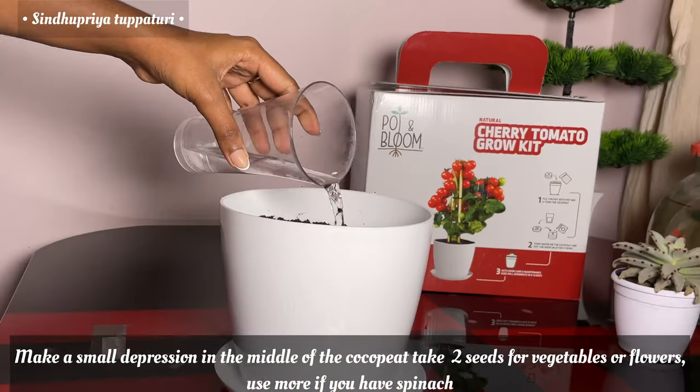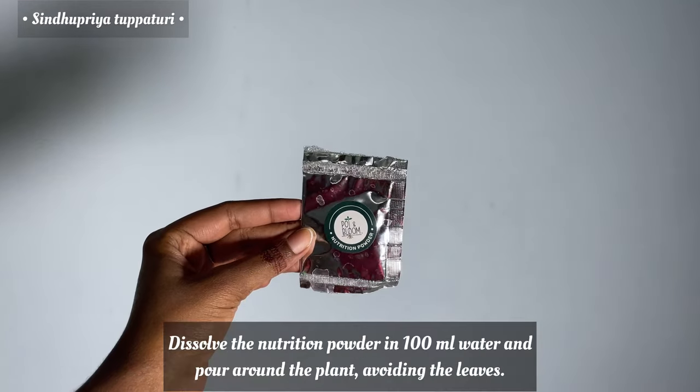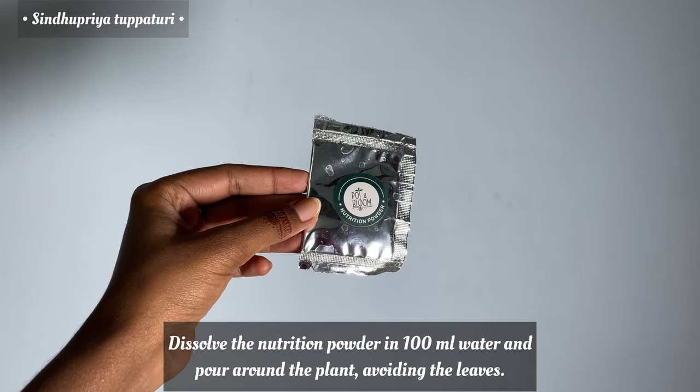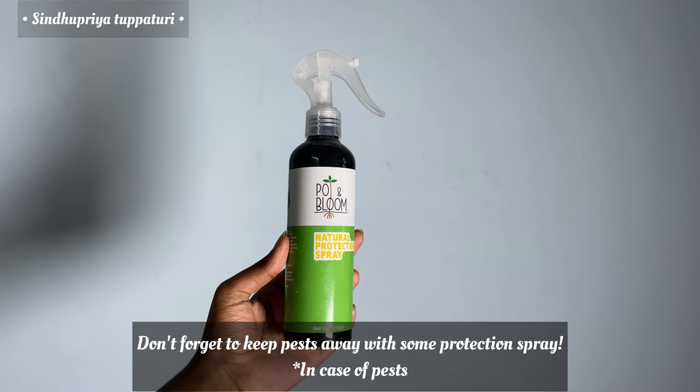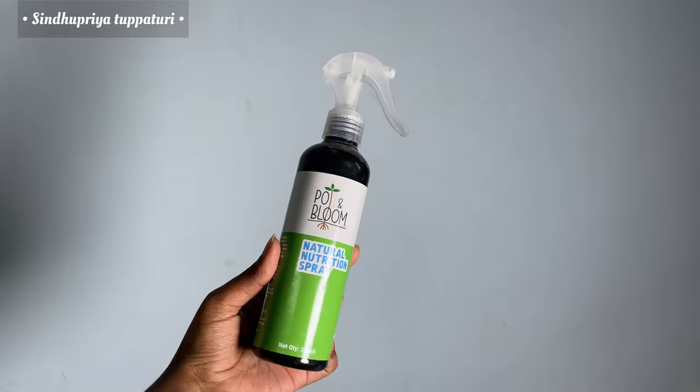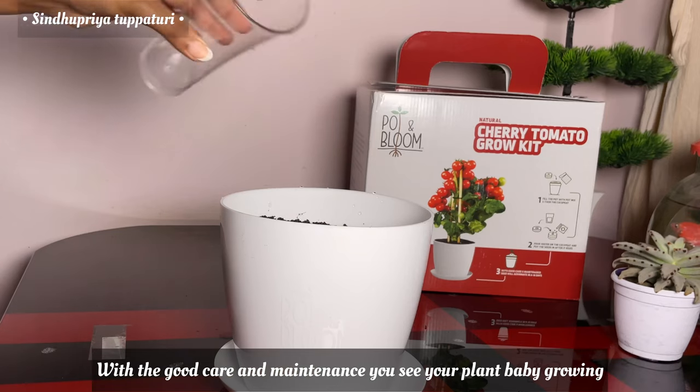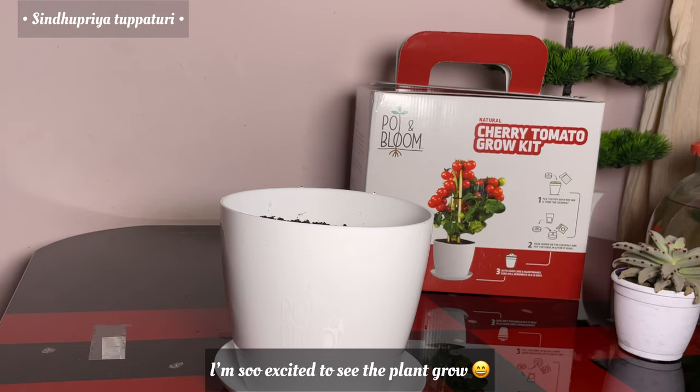Keep your baby plant hydrated always. Dissolve the nutritional powder in 100ml of water and pour it around the plant, avoiding the leaves. Don't forget to keep pests away with the protection spray. Between 20 to 25 days, spray the nutrition spray two to three times. With good maintenance and care, you'll see your baby plant grow!